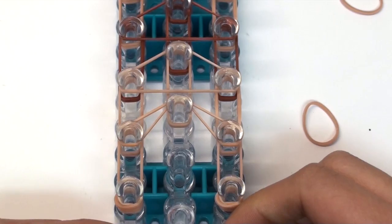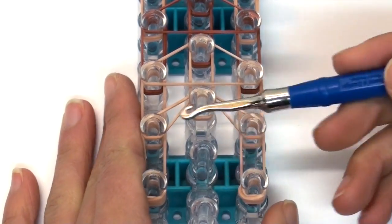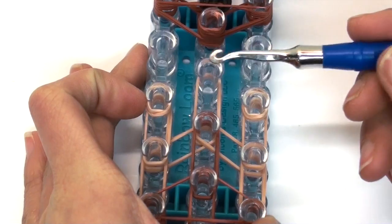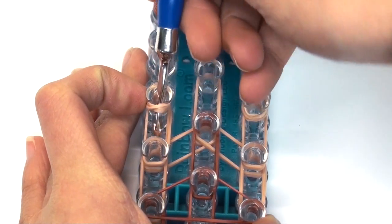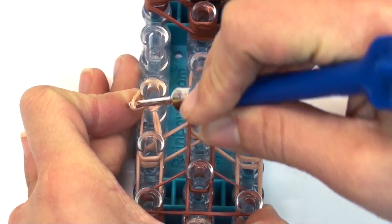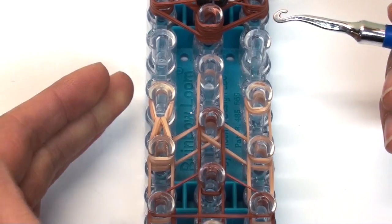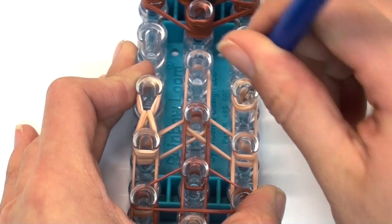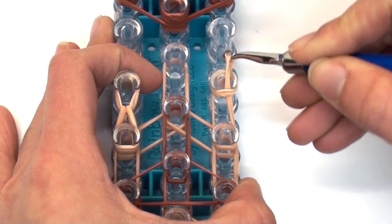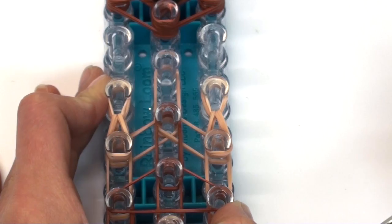Now we're ready to start the hooking process, beginning at the arms of the body. This part can be a little stressful on your hook, so be careful if you don't have a metal hook. Stick your hook inside the cap band, circle around, pick up those bands, and pull them downwards to the bottom pin. Do the same on the right side: go inside the cap band, circle around, grab those two bands, carefully pull off the pin, and hook downwards.